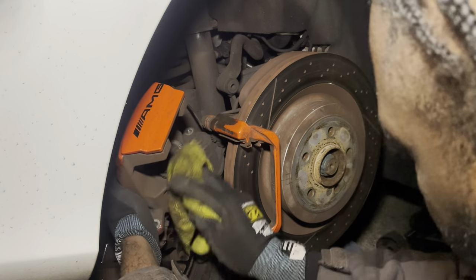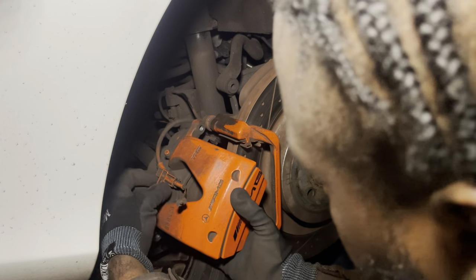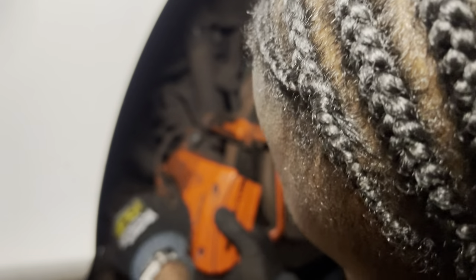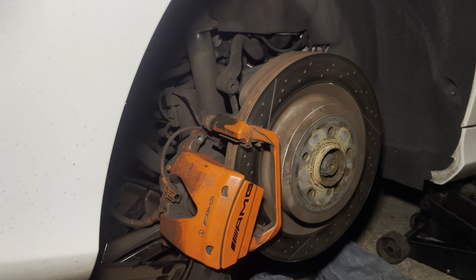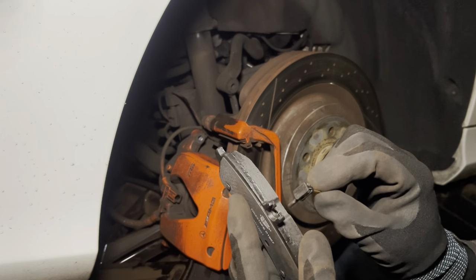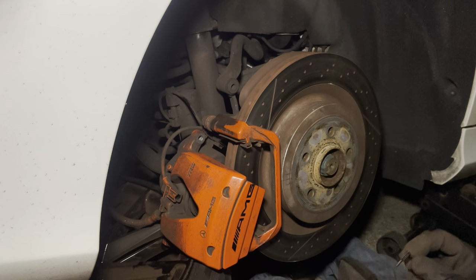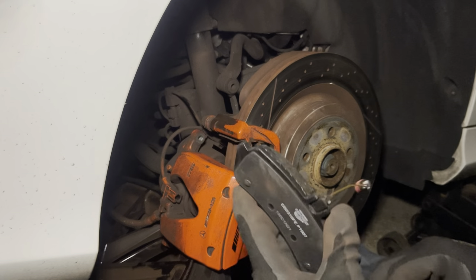Try to wipe down as best as you can. Now we're going to look at how to take the sensor off. The sensor at the back just comes straight up. I don't know if you can see that — the sensor goes into that hole and you just slide it in. This is actually what lets the car know when the brakes need to be changed. I'm not sure if you guys heard it click.